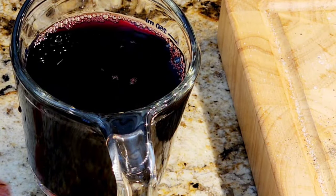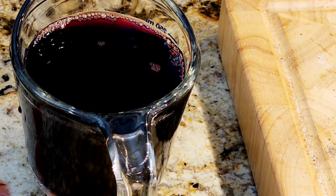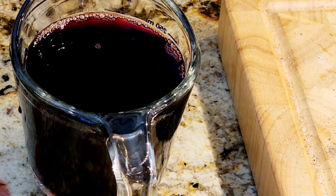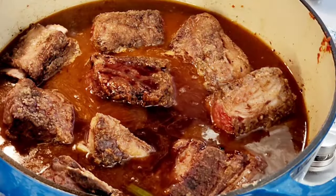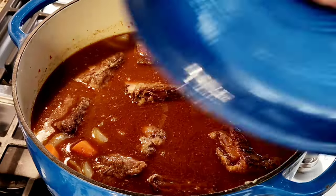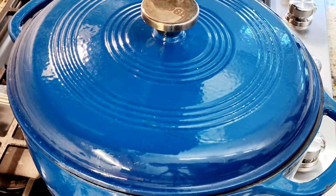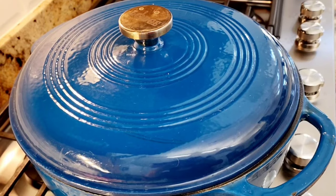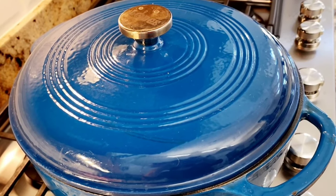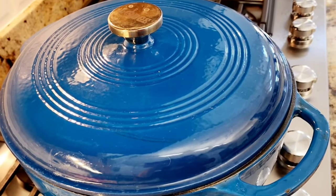Now I'm adding four cups of beef broth. I'm also adding one cup of red wine — this is optional; otherwise you can just use straight beef broth. I covered it, put the flame on low heat, and I'm going to simmer it for two and a half hours.